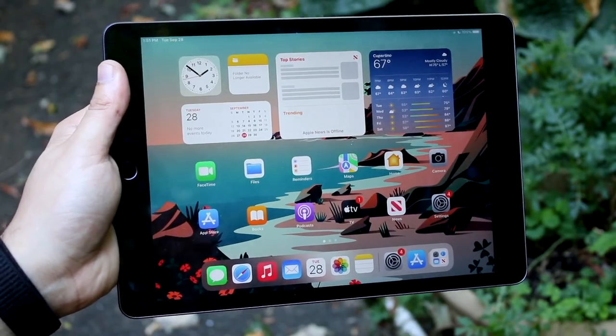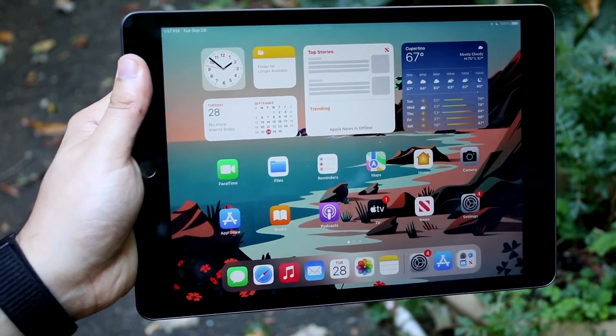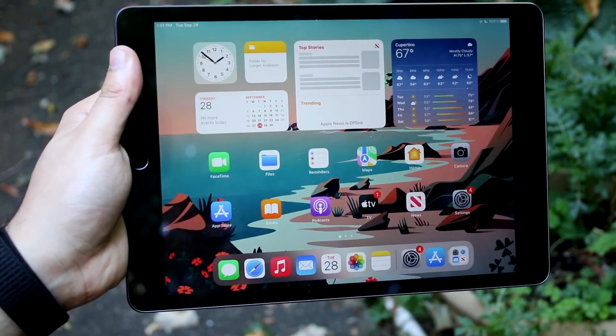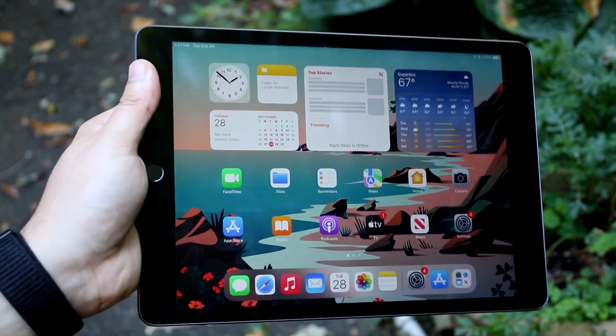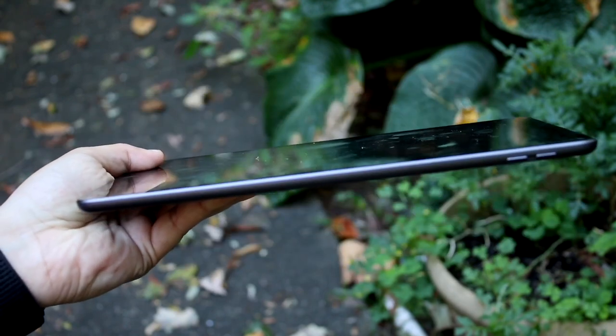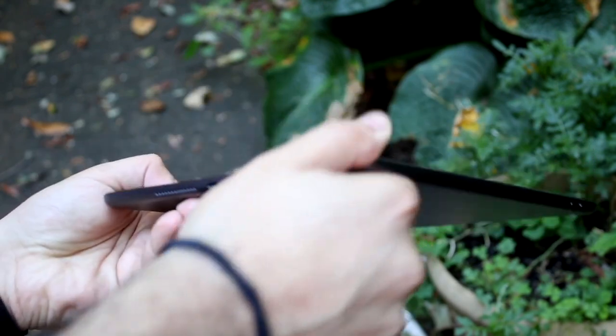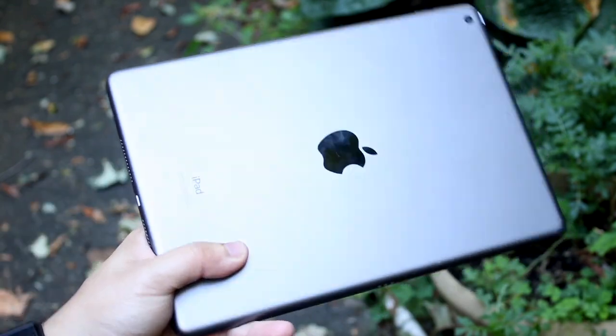Welcome back everyone. The iPad 9th generation just came out, so we have to go and compare it against some older iPads. In this specific case, we're comparing it against one of the last iPad 9.7 inch models, which is the iPad 6th generation. If you want to pick up the iPad 9 or some other iPads, links will be down in the description — you can get them from there and help support the channel at the same time.